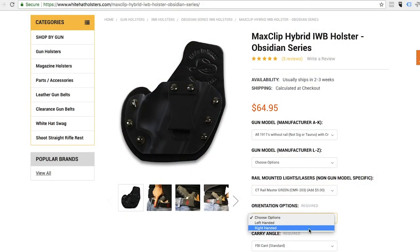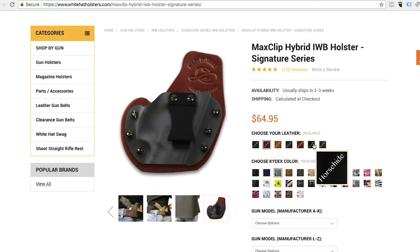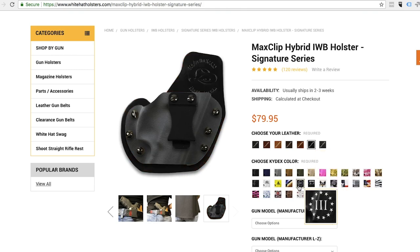Choose from our blacked-out Obsidian Series, just like this, for easy ordering, or customize it with our Signature Series by choosing your own leather colors, Kydex designs, and make it personalized to you.